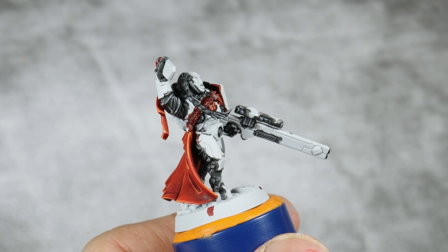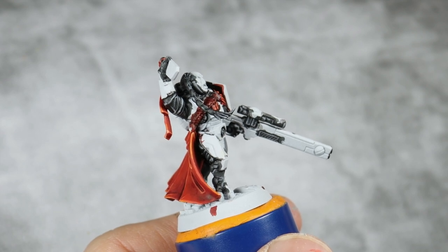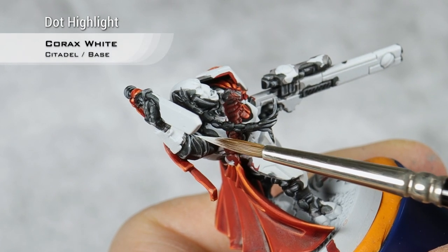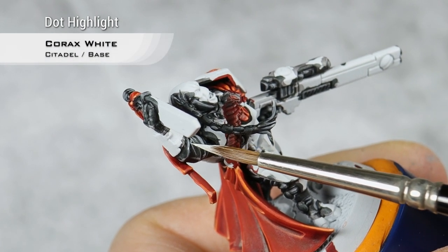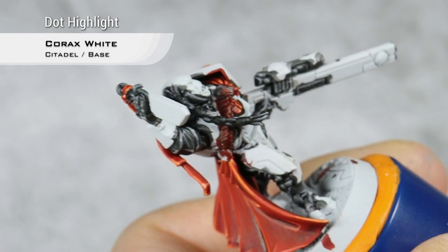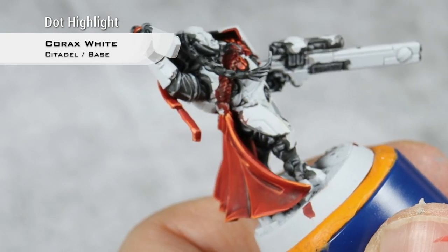With that highlight done, I'm going to move into the last highlight for the black details, and this will be Corax White. I will just do very small dots of Corax White in the very tips of each fold or of each edge.